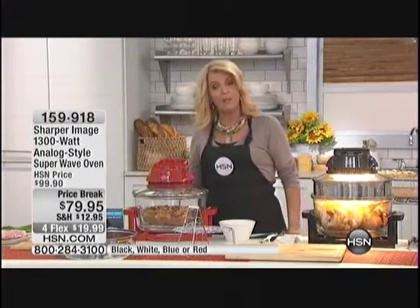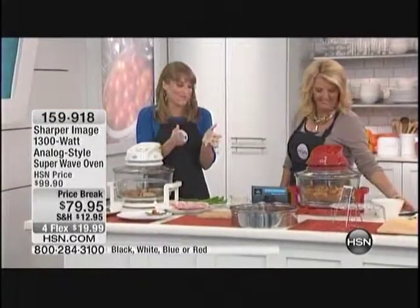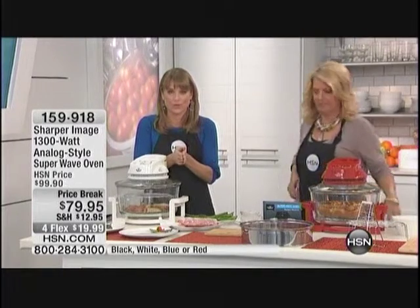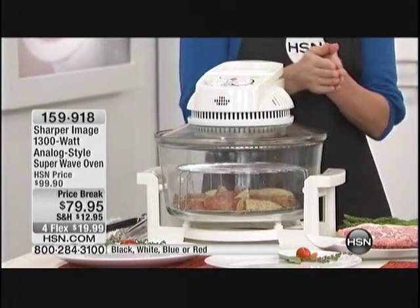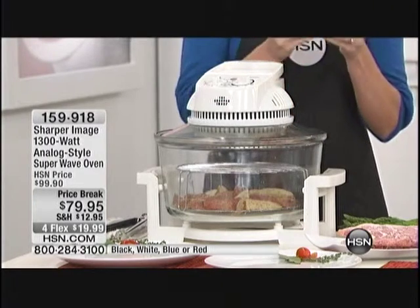Kelly is brought out to explain the product. Hey Kelly, are you hungry? I'm always hungry — look at me! Well, first of all, happy Memorial Day. I'm so excited about this product because this really is one of those solutions where you're going to get into your kitchen and go, how did I live my life without it? This is the Sharper Image Superwave Oven.